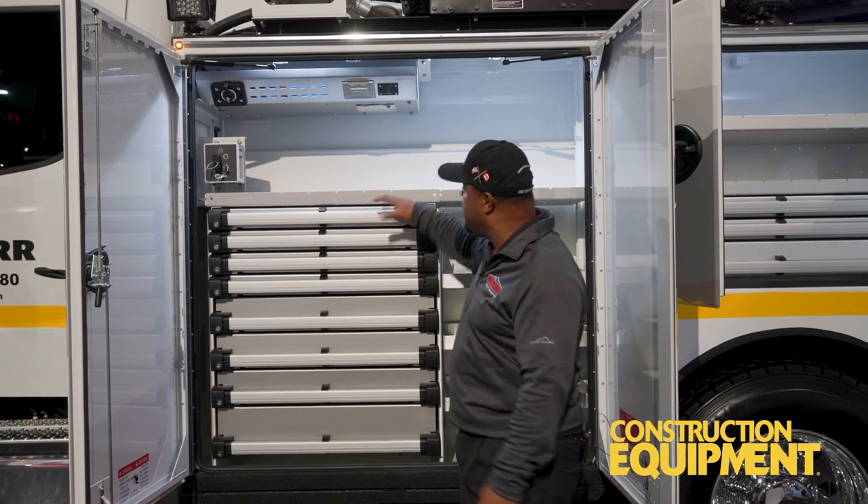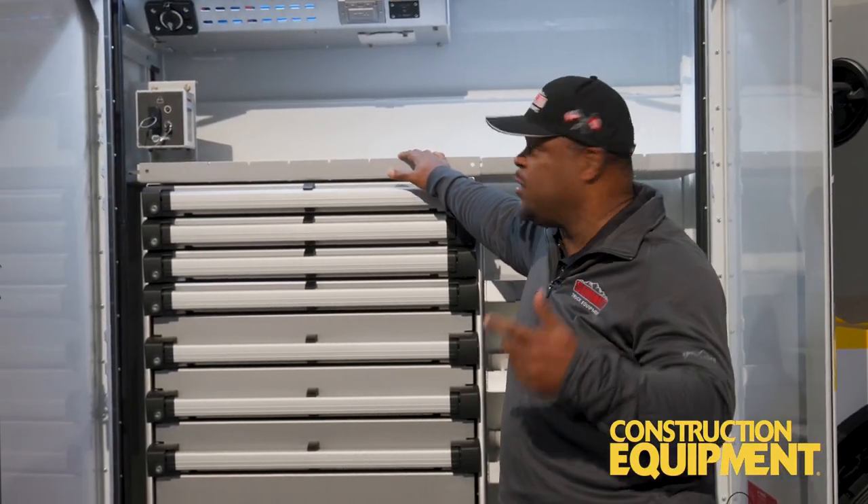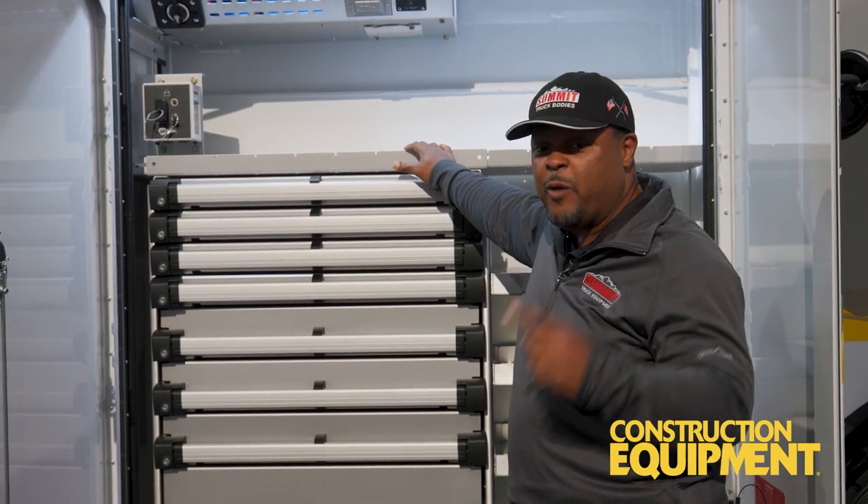Another unique thing about a Summit body — we're going to give you aluminum shells. Aluminum shells are just as strong, maybe stronger than steel, but again, we're going to reduce that weight and increase your payload.